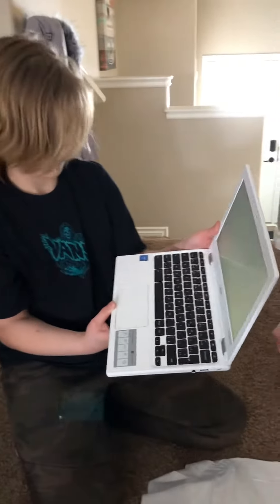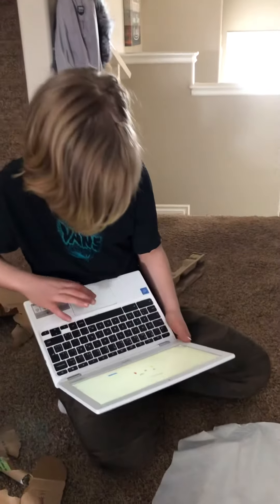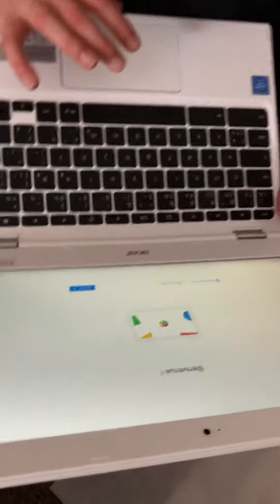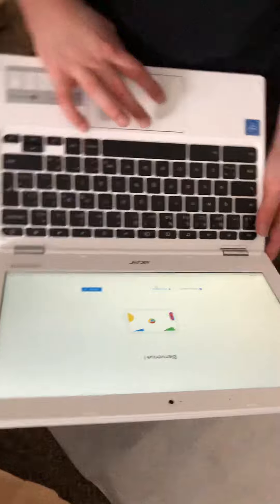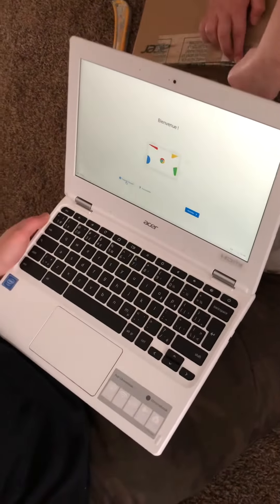Yes! I'm gonna do it! Upside down computer! I think I got it! I don't know how to work it! Oh yeah! It's okay! It's just... You just amazed me right now! Thank you.